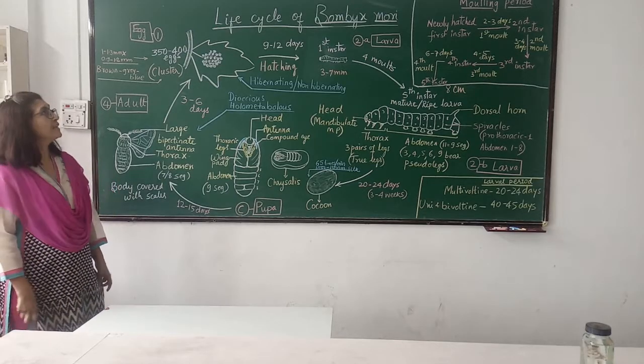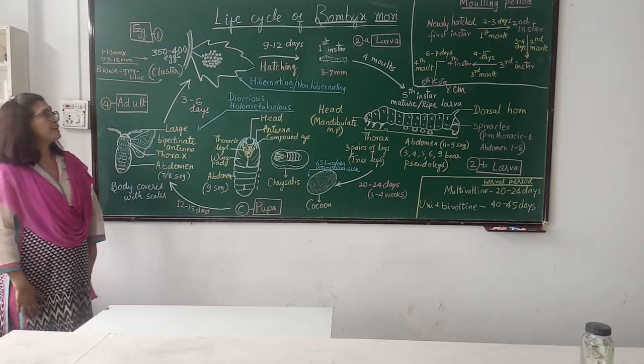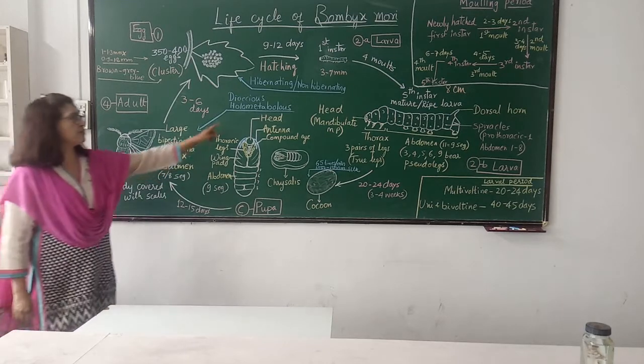Hello everyone. Today we will be studying the life cycle of Bombyx mori. The life cycle of Bombyx mori shows all four stages in larva and pupa because it is a holometabolous insect.